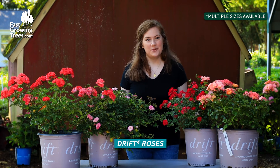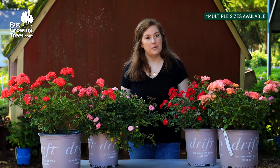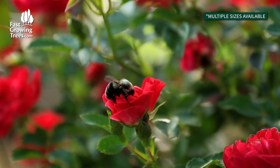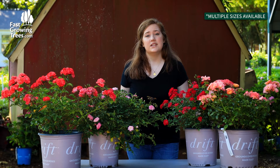Hi, my name is Meredith and I have some of our Drift Rose collections in front of me here. I love Drift Roses. They're actually a hybrid between a miniature rose and a ground cover rose. So these are perfect for maybe a border or even a container — they will be perfectly happy.